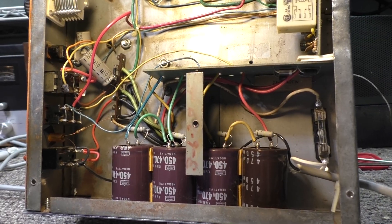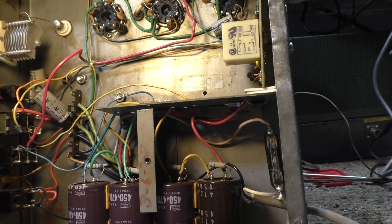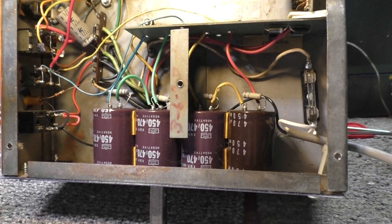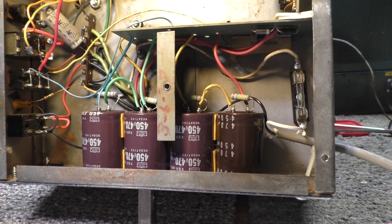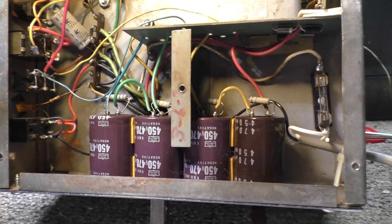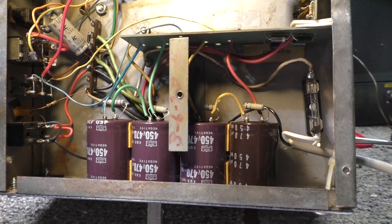There are a couple different versions of schematics out there. You might find, because there are so many versions of this amp, that they don't totally match. And that may be one of the problems with whoever tried to work on or rebuild this amp. Because I got this amp for a song and a dance, and that might be why, based on what I found. So I started with the bottom — I haven't even gotten to the top yet.